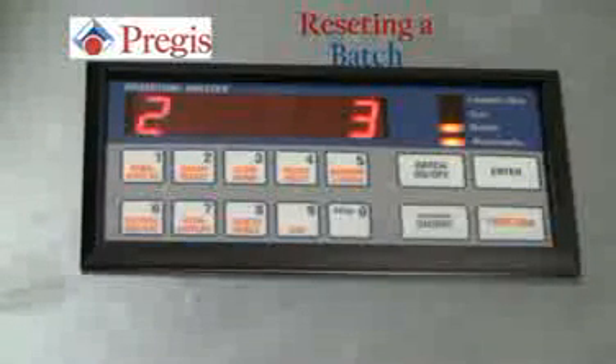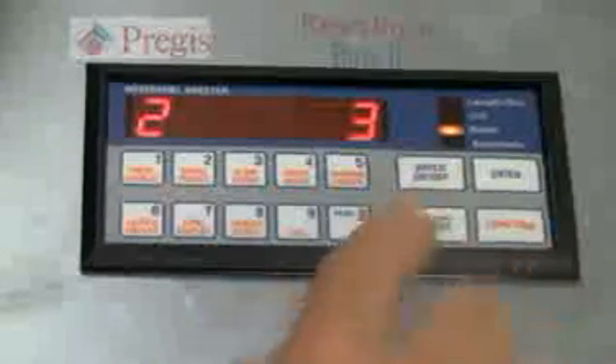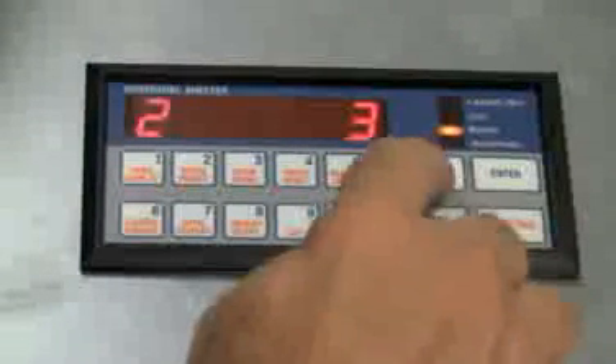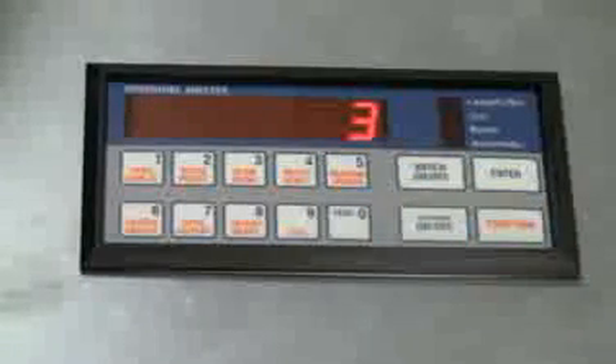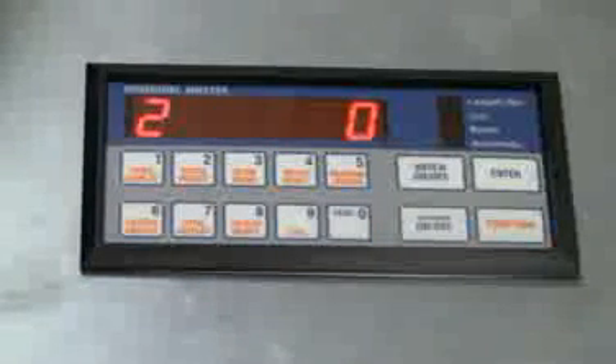We will now reset a batch. Automatic on/off, then batch on/off — these keys must be done in this sequence. You will then hit enter, function, batch reset, and you have now reset the batch to zero.